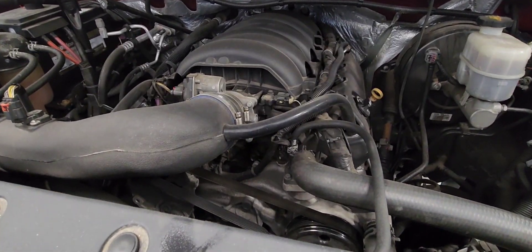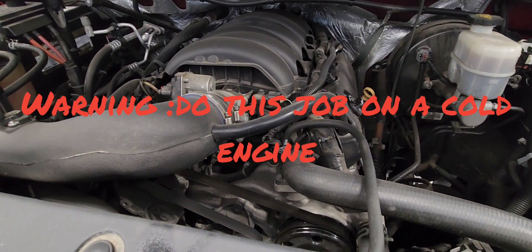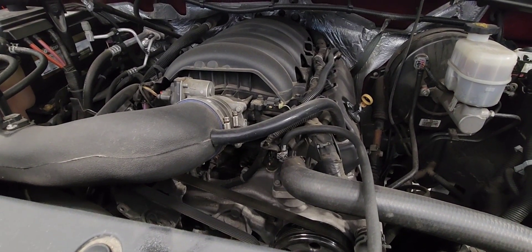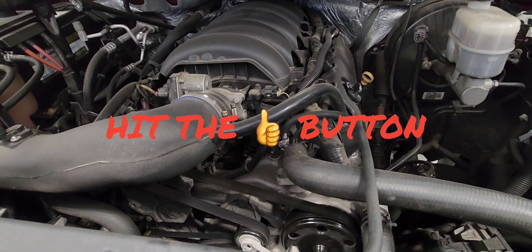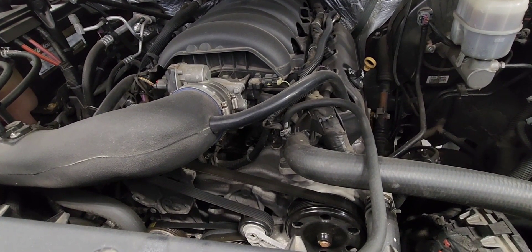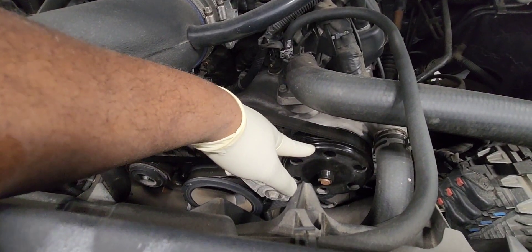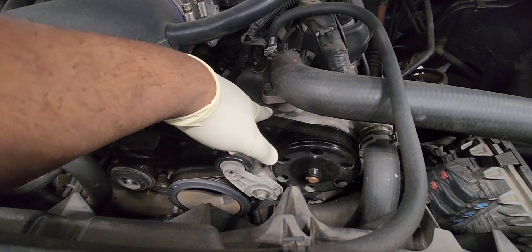2015 to 2019 water pump replacement. It is the same procedure for the Tahoe, the Suburban, and the Yukon. For our reference, that's a 5.3 engine — it is the same procedure also for the 6.2. The water pump is located right there. Because the water pump here is leaking, we'll be replacing it. Let's do this.